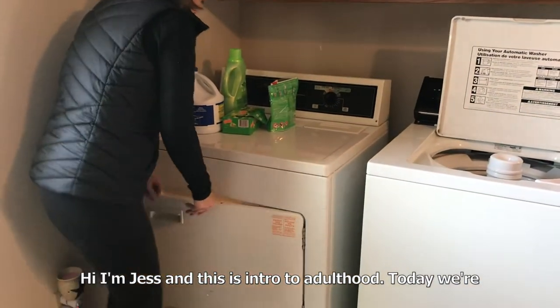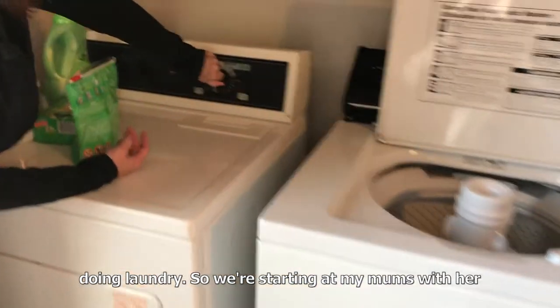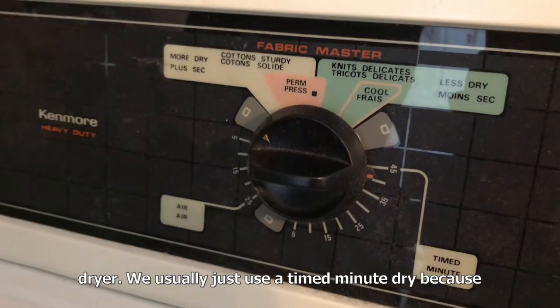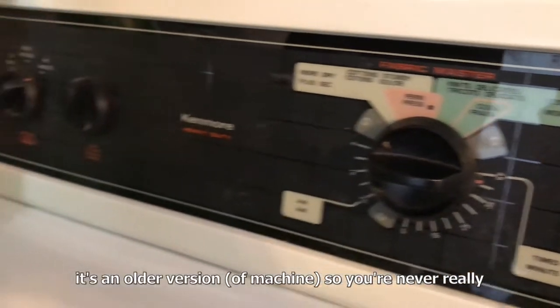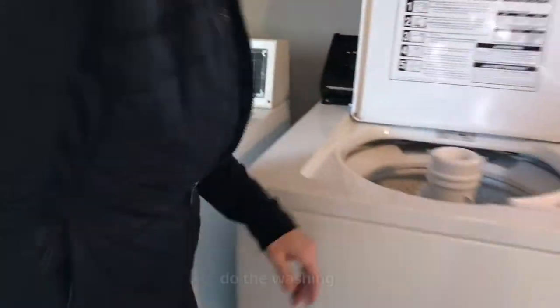Hi, I'm Jess and this is Intro to Adulthood. Today we're doing laundry. We're starting at my mom's with her dryer. We usually just use a timed minute dry because it's an older version, so you're never really sure how long it'll take. But I'll let her tell you how to do the washing.